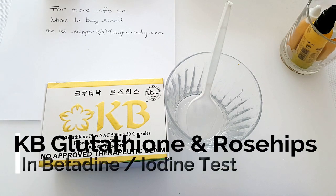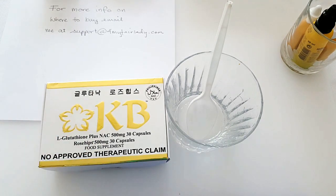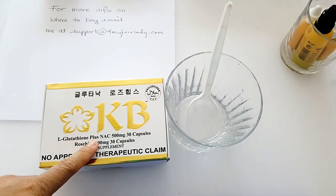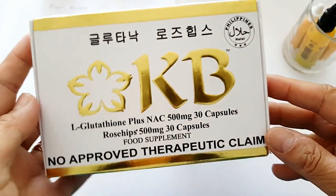Hi everyone, this is Victoria Jacobs with another video for KB Glutathione. Sorry about my first video — I wasn't saying anything because I didn't know what to say. After making a few videos I think I am learning what to say. Anyway, this is a video for KB Glutathione plus NAC, 500 milligrams.